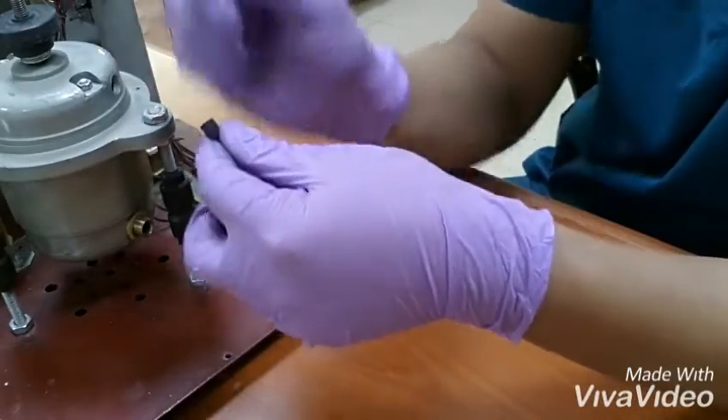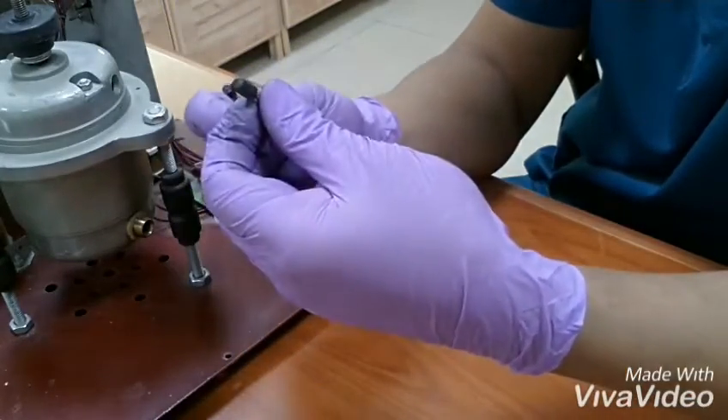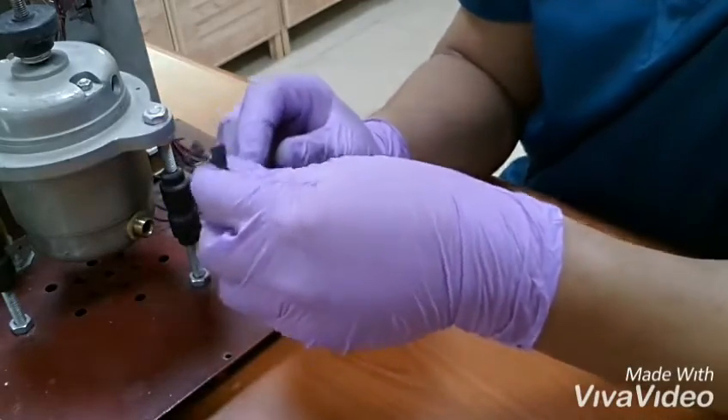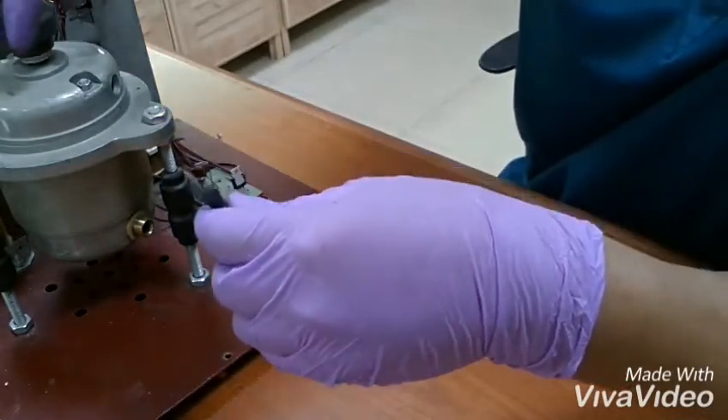So we will try to change this carbon brush, and let's see if the machine is working.